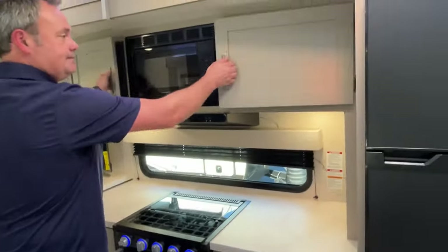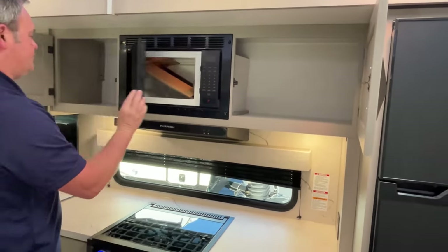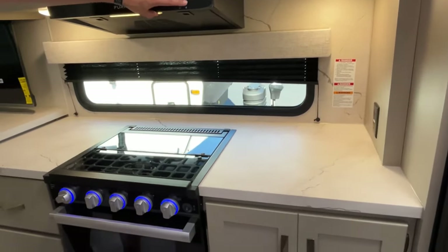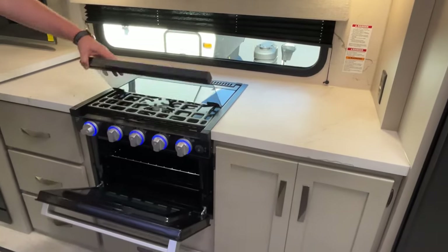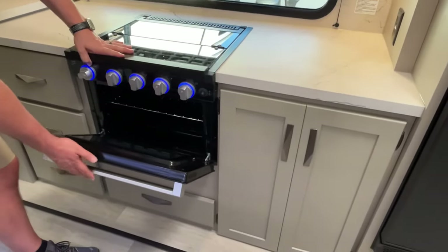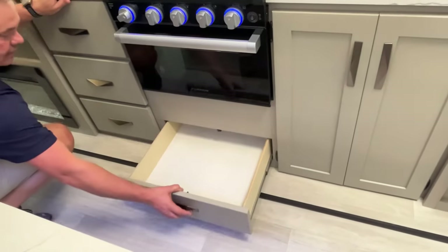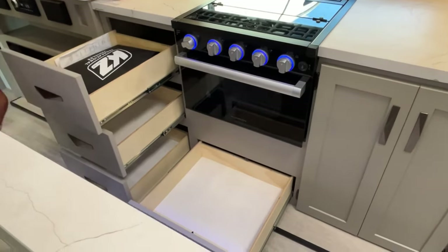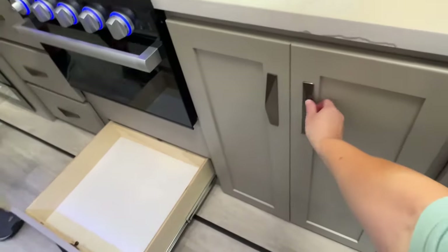Right behind the island is your cooking area — big storage on both sides of the microwave, a nice long window that won't open but gives natural light, a hood range, and a three-burner cooktop with an oven. There's a drawer beneath it, plus more drawers, and cabinet space on the side.